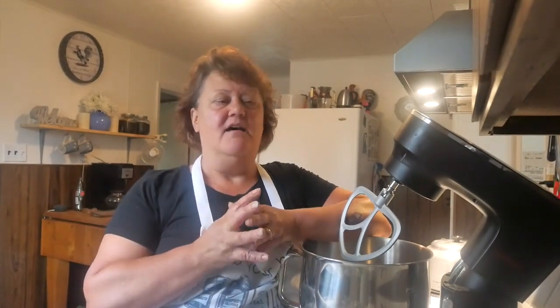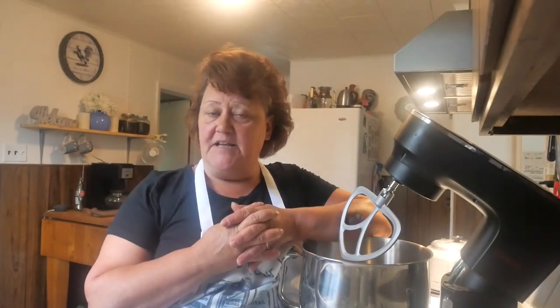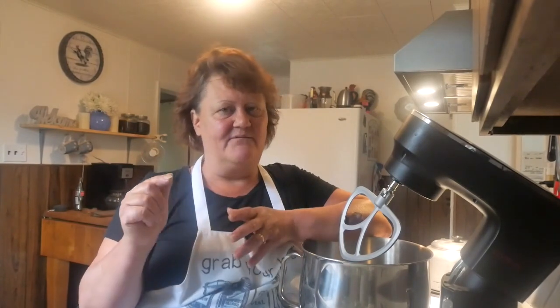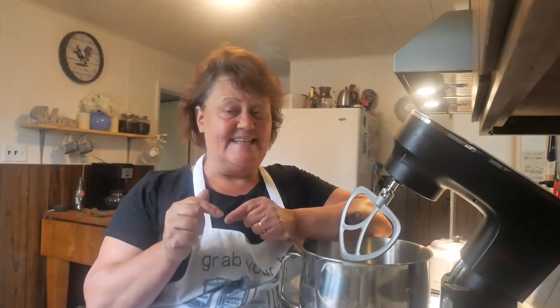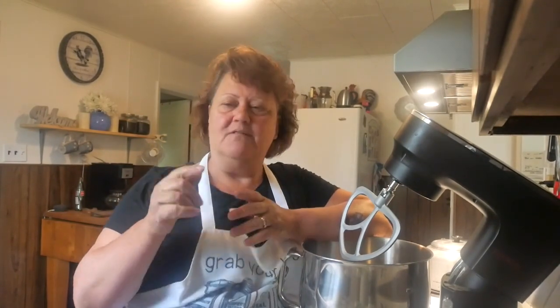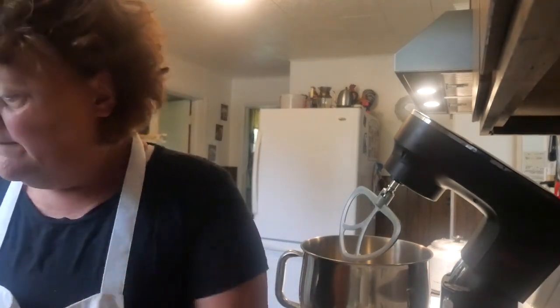I'm going to do cherry and apple, and in a few days I might be doing some chocolate filling and lemon filling. If I do, I'll show you how I make those from scratch too. Today I make the dough from scratch, but I've got canned cherry pie filling and canned apple pie filling — it's just easier that way. Let's get started.